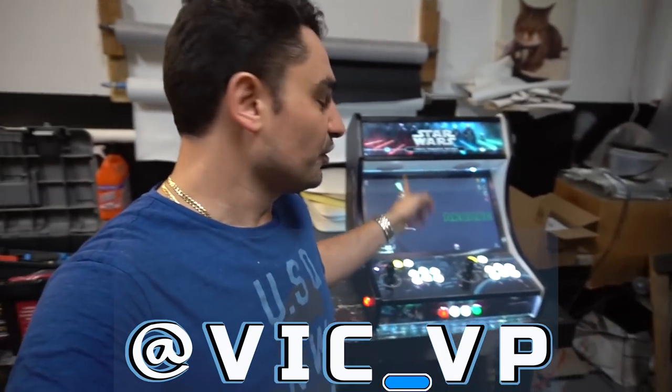Don't forget to follow me on Instagram at Vic underscore VP — you would have seen every single video I made about this thing. It did take three months to build, but keep in mind I was only actually working on it maybe two or three hours a night after work. I made a deal with Morris as he is the first ever to get a PC inside of a bar top — this is my personal first and I'm just so proud of it.